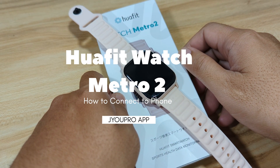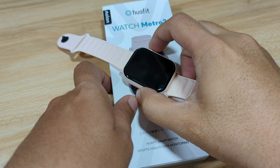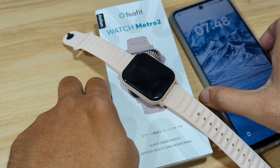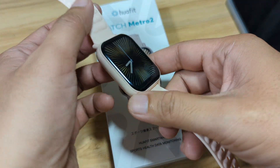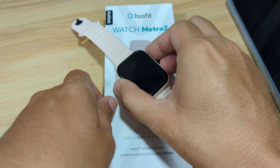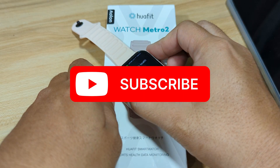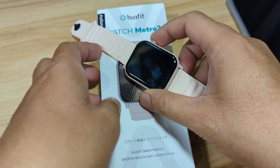Good day, this is smartwatchspecifications.com, the premier site for smartwatch specs, news, and reviews. We have here the WaFit Watch Metro 2 smartwatch, and in this video we are going to connect it with our Android smartphone — meaning we are going to install the support app and pair the Watch Metro 2 with that app. If you find this video useful, like, share, and subscribe.